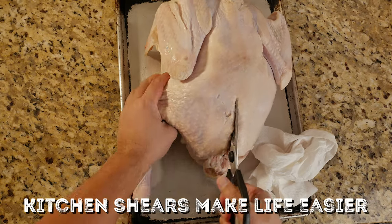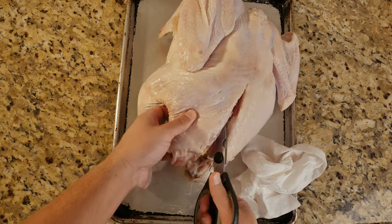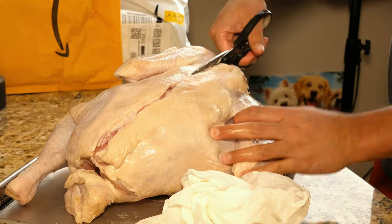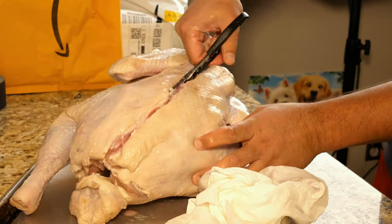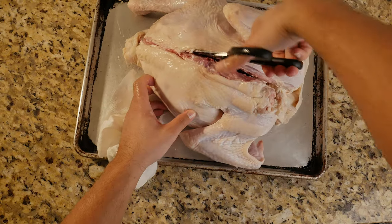If your turkey is frozen, thaw it out for three days in the fridge before you get started. Take your kitchen shears and cut all the way up beside the spine — the goal here is to cut out the entire backbone. If you try this with chicken, it's a lot easier. The turkey has a lot thicker bones, so you might need to get a little extra help with this and put in some extra muscle.